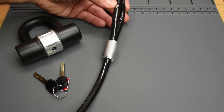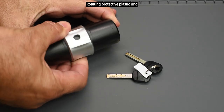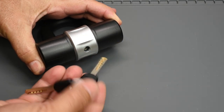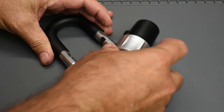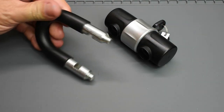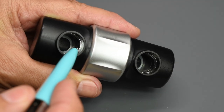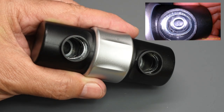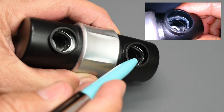Here's what the lock looks like underneath the yellow sleeve — you can see that bezel. Removing the key, you can see how thick the shackle is. If you look inside the openings where the shackle is inserted, you can see the thickness of that steel — it's roughly one-eighth of an inch, or about three and a half millimeters.